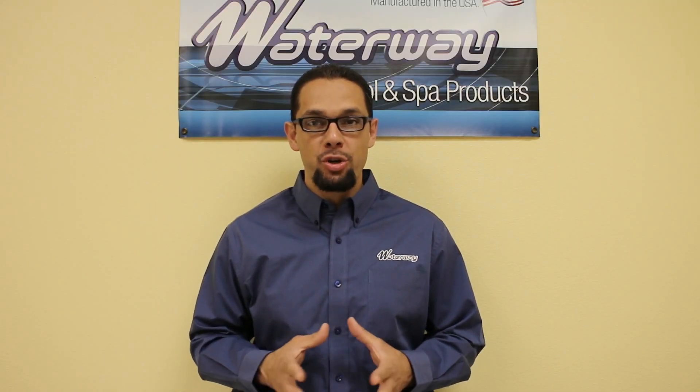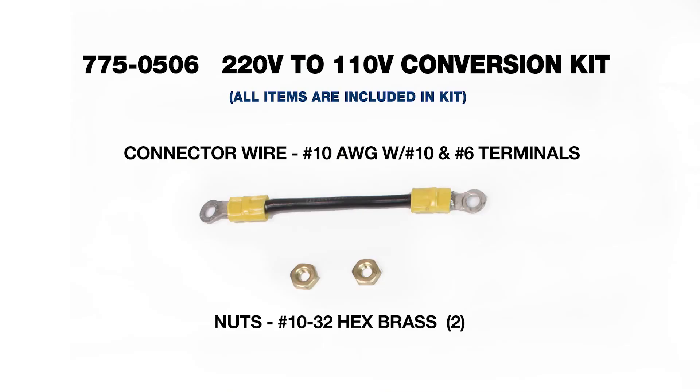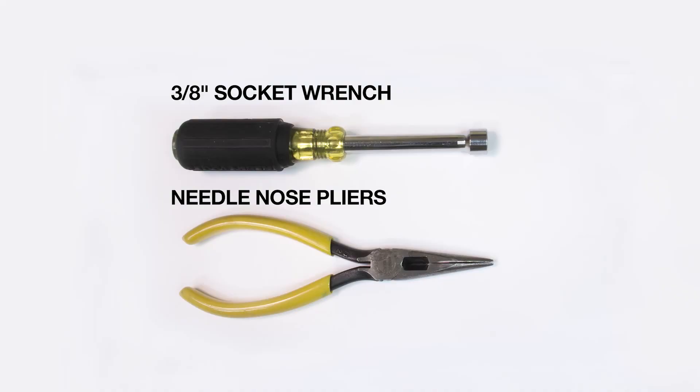Before we begin, please be sure you have all the necessary parts and tools handy. For the 220 volt to 110 volt conversion kit installation, you will need the number 10 AWG connector wire with terminals and two number 10 hex nuts. The tools required are a 3/8 inch socket wrench and needle nose pliers.